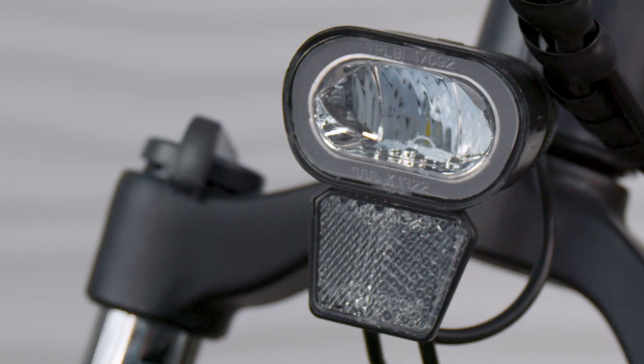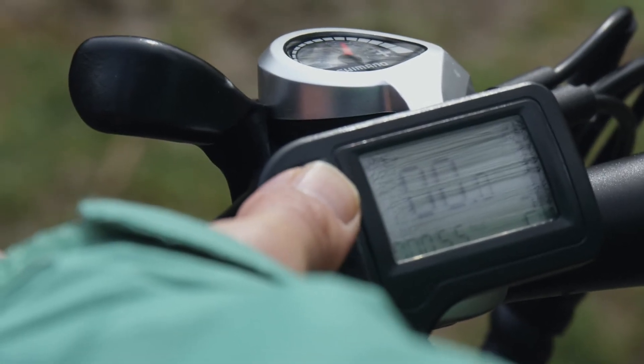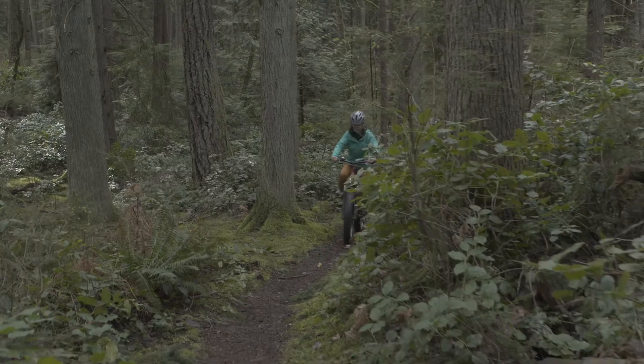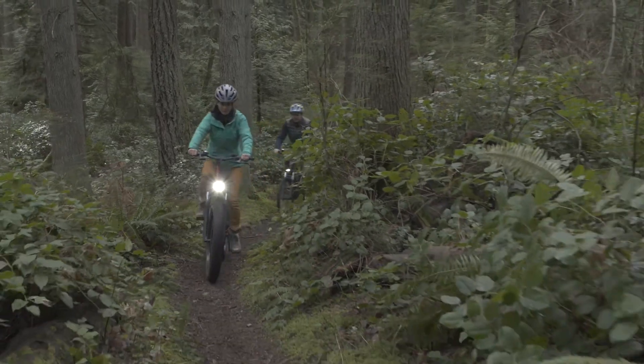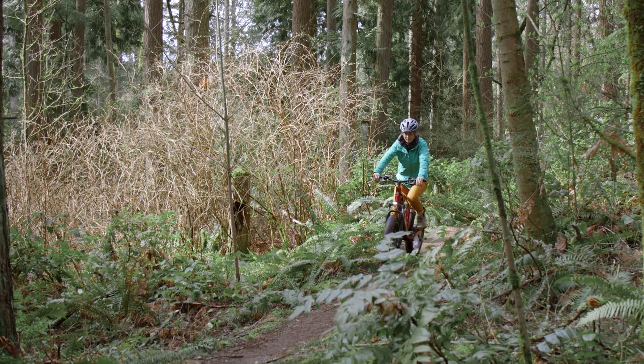Find a familiar and open space for your first ride. Start riding and get a feel for the power of the motor. When you're comfortable, press the plus button to increase your level of pedal assist. Gen3 electric bikes are powerful and you want to ease into it.